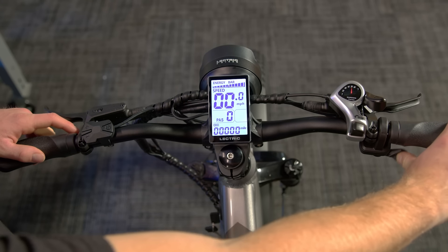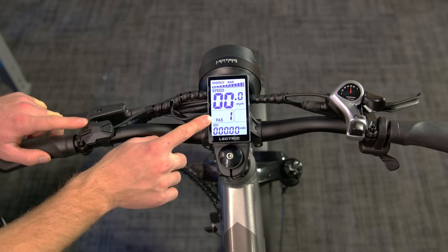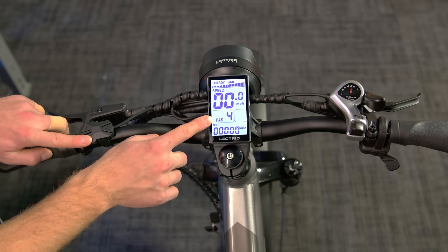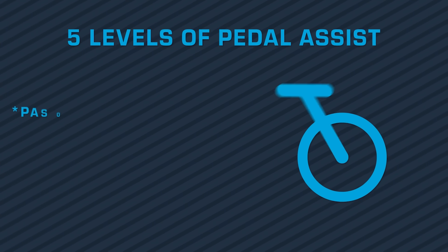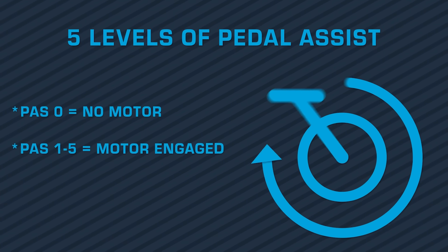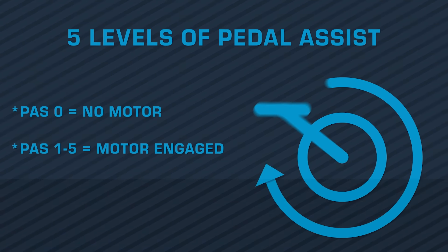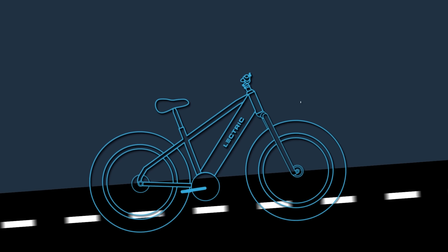Your XPeak is also equipped with a thumb throttle. However, the throttle will not activate unless the bike is at least in pedal assist 1. You can also change your pedal assist level via the button pad. Simply tap the plus button and the minus button to find the pedal assist level you are looking for. All electric ebikes come standard with 5 levels of pedal assist. Pedal assist will activate if the display is set to level 1 through 5 and the crank arms begin to rotate. The motor will turn on and help you while you pedal, to maybe get up a hill, or make pedaling a little bit easier when you need it.